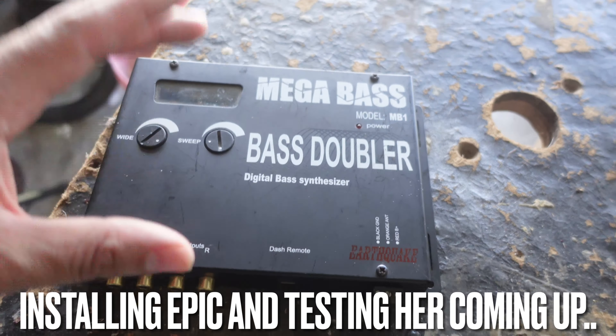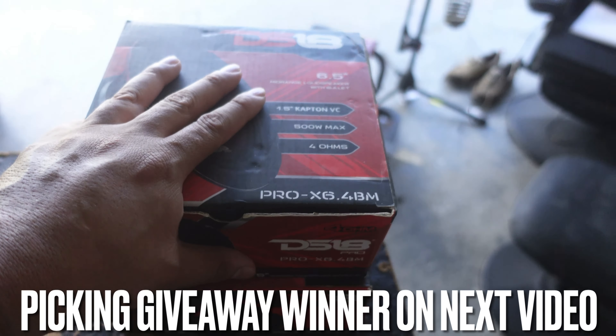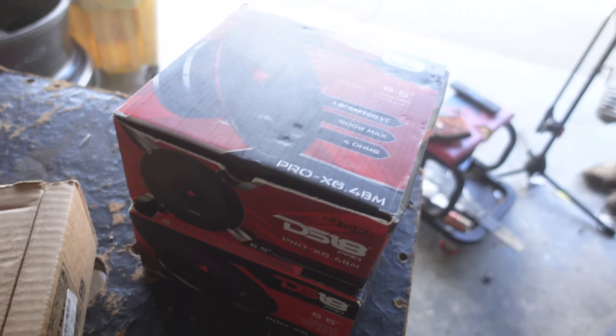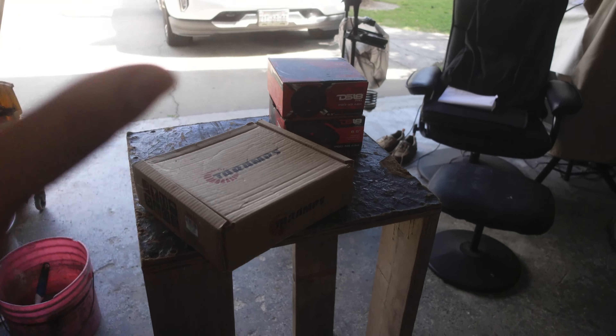The one thing everyone's been waiting for — we are going to give away the Big Boss 3000 watt amp, a pair of DS18 mids, and $50 from our last giveaway. Someone's gonna win the amp, someone's gonna win the DS18 pair, and someone's gonna get the $50. The best executive decision I can make for the channel is no more giveaways until we actually create a team. But I'm not really worried about it — we're out here getting it on our own and we'll keep dropping videos regardless.